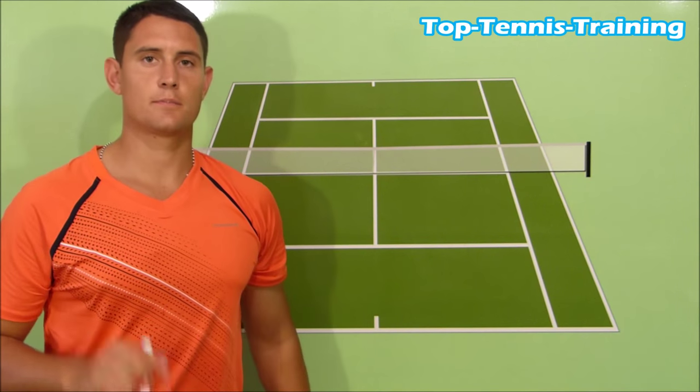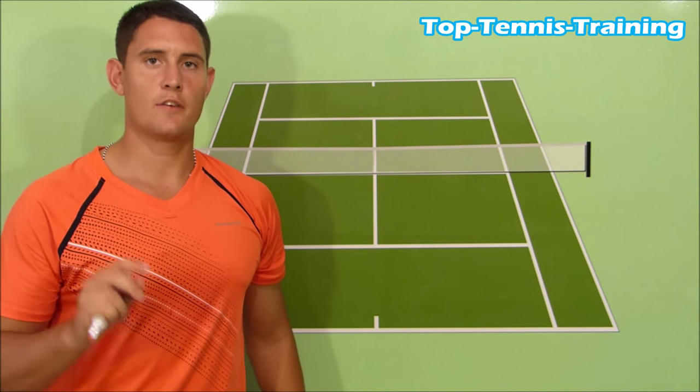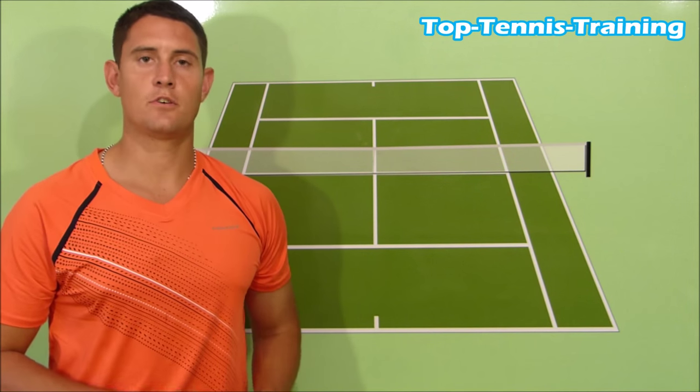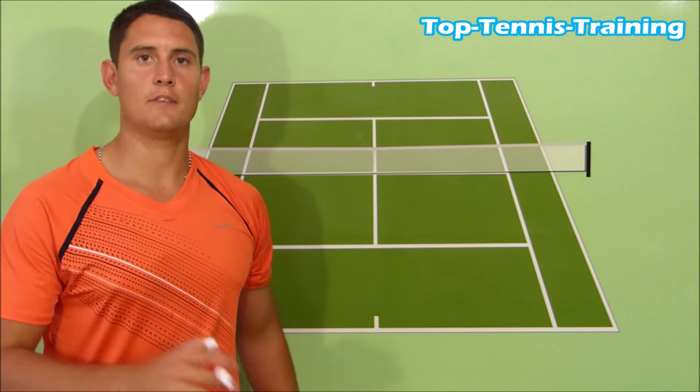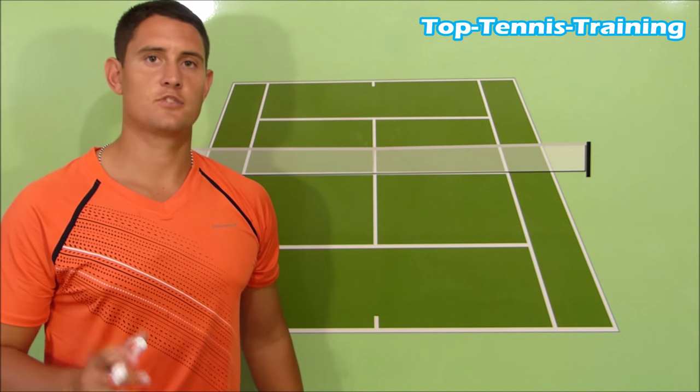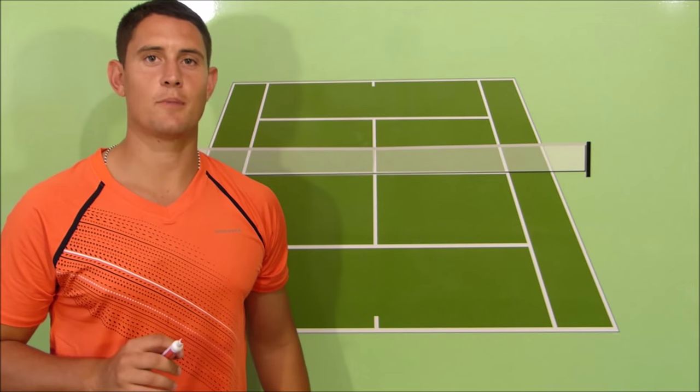So that's the basic positioning for singles. Look out for a video on doubles coming up quite soon. If you like this video, please click the like button underneath, share it with your friends, and leave a comment. Have you been told to recover to the middle of the court before? And if so, are you going to stop doing it from now on?